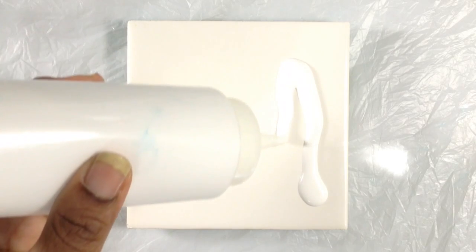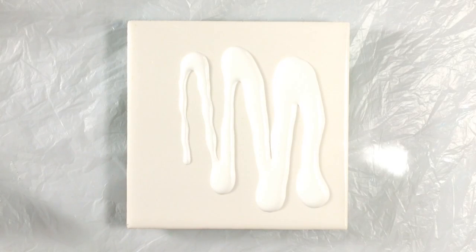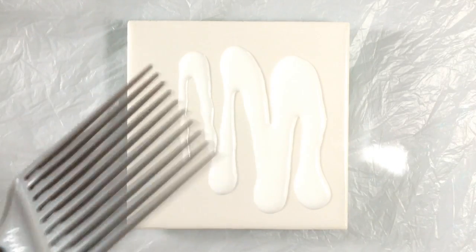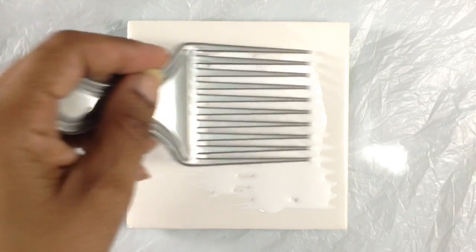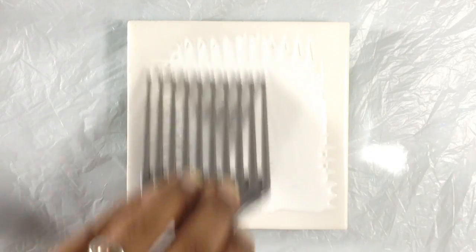For marbling to work, it's important that every speck of the area that you want to marble is wet with paint. Any dry spot will not take the pattern — the pattern will just break up there. So I'm going to lay down a nice wet layer of white paint. I chose white because it makes it easy to see the colors on top. Something else I found out about a pick is that it's really good for spreading an even layer of paint. If you go back and forth a bunch of times, it really flattens the paint out evenly. I'm loving that because I used to always use a paintbrush for that, and this is just so much better.